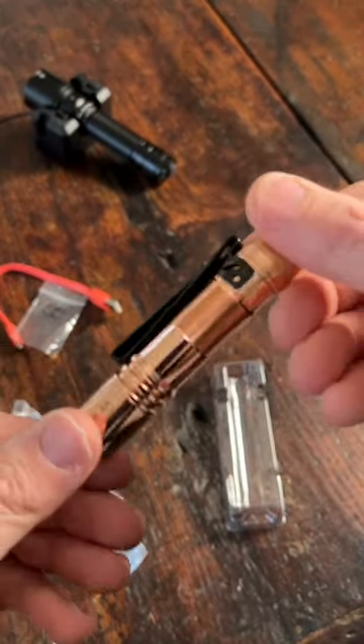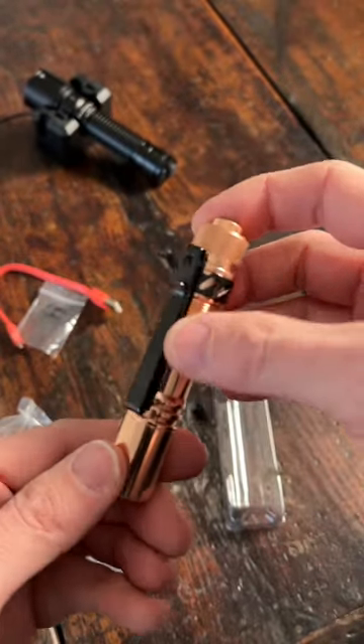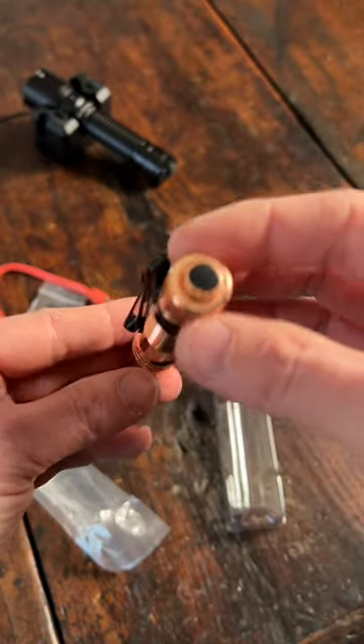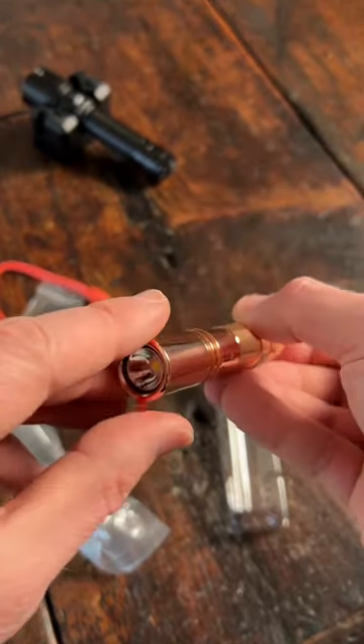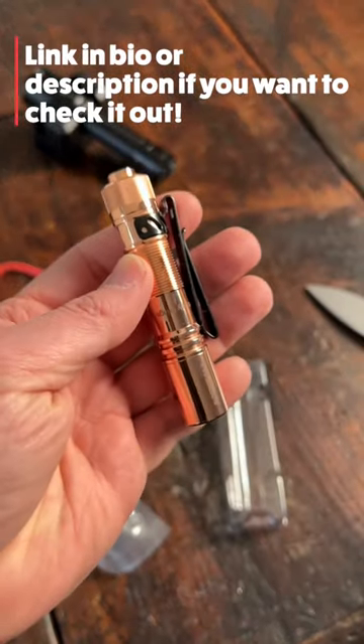Oh man, that is absolutely beautiful with this black pocket clip. I'm not exactly sure if I'm going to do a full review on this flashlight or not — I might just do some comparison tests with other flashlights, but if I do, you guys will know about it.